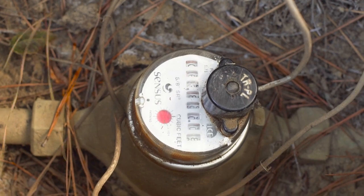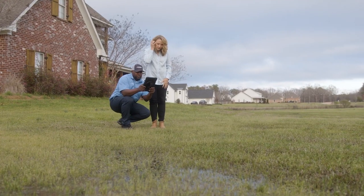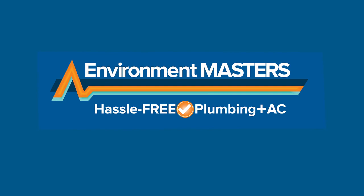If it's spinning, then you have a leak and you are losing lots of water. If you suspect a slab leak, don't panic. Call Environment Masters, The Water Whisperers — hassle-free plumbing and A.C.